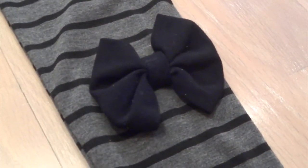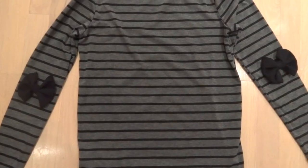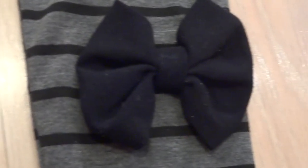Today I'm going to be showing you how to make these cute bow elbow patches. I've been seeing elbow patches everywhere and I think these easy bow patches are a fun way to spice up a plain shirt.